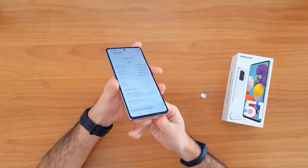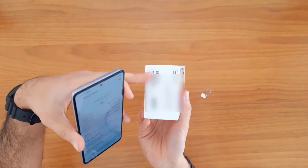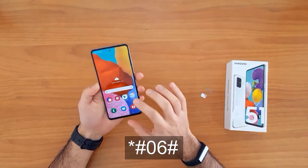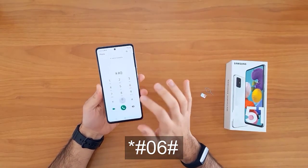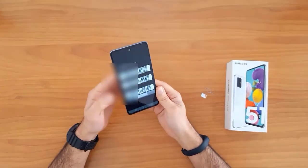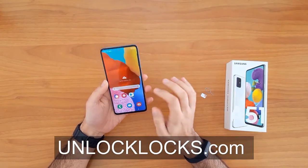The IMEI number can also be found on the sticker on the phone box. However, getting the IMEI number using *#06# remains the easiest way to do that.